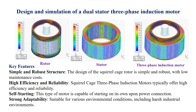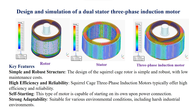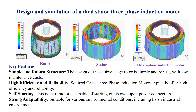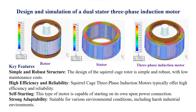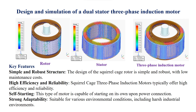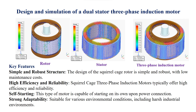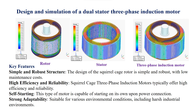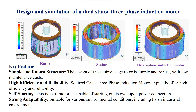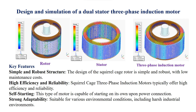Key features: simple and robust structure — the design of the squirrel cage rotor is simple and robust, with low maintenance costs. High efficiency and reliability — squirrel cage three-phase induction motors typically offer high efficiency and reliability. Self-starting — this type of motor is capable of starting on its own upon power connection. Strong adaptability — suitable for various environmental conditions, including harsh industrial environments.